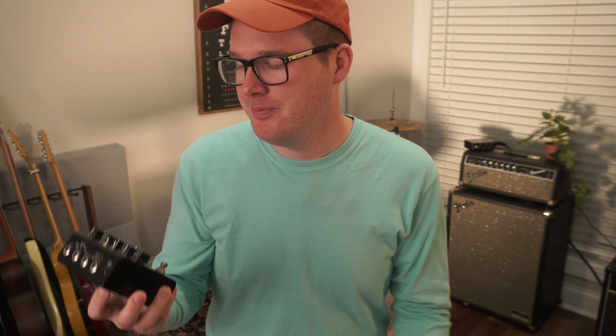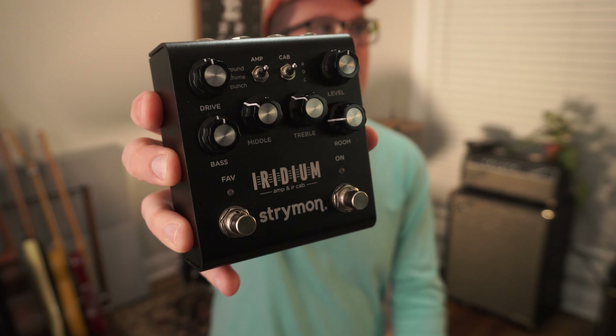It's 5:44 in the morning. I can't record videos with amps, so what do I do? Well, that's where this pedal comes in.